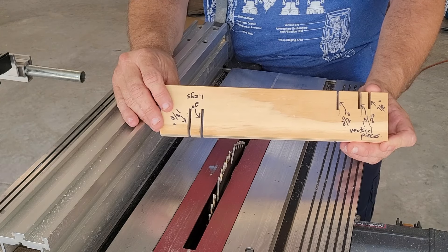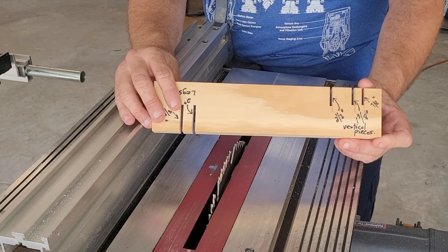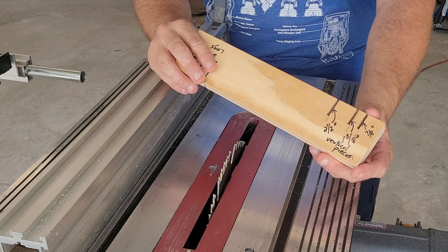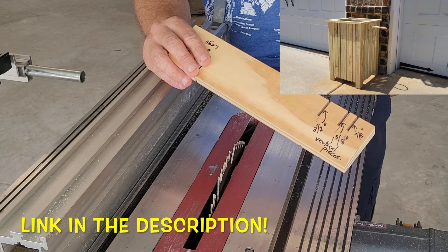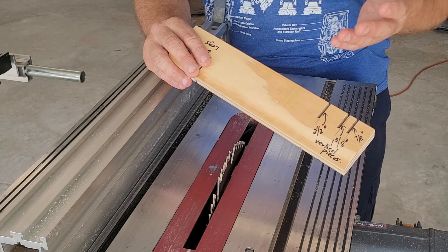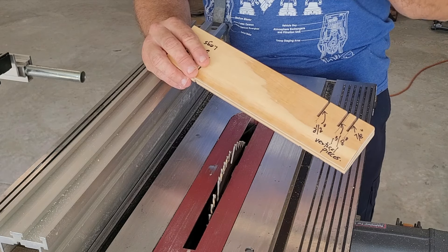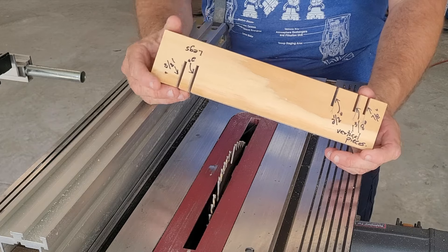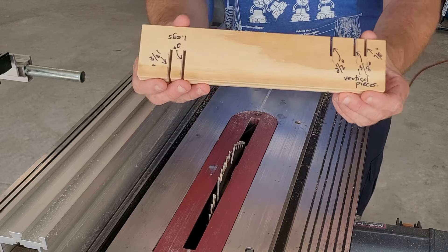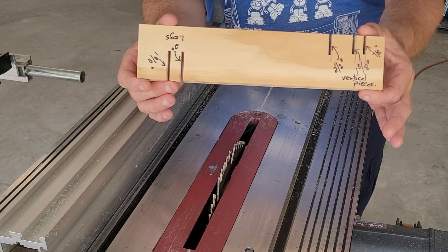Tip number two is another jig similar to the one I just mentioned, except this jig is for ripping. I made this jig specifically for the planter box by Brady Conlon — kudos to him for coming up with that design, it is a really nice looking planter box. When you are following the plans for that planter box or some of the ones by Who's the Boss, not only will you have to make a lot of cross cuts, but you will also have to rip a lot of the pieces to various widths.